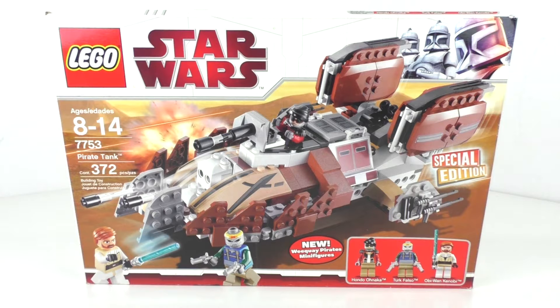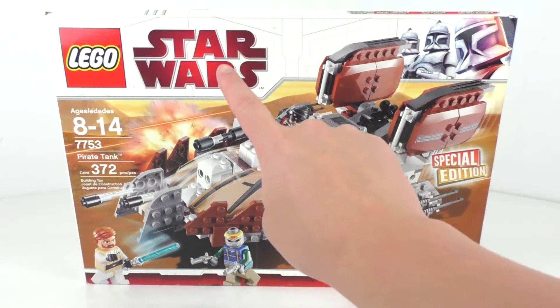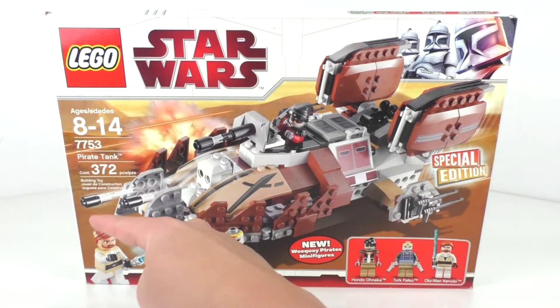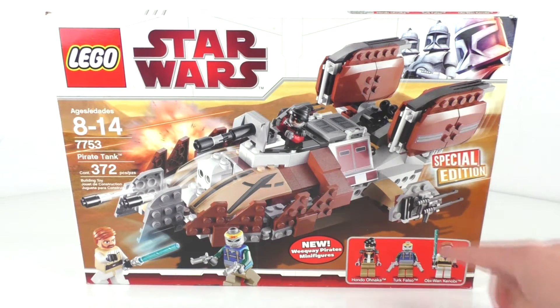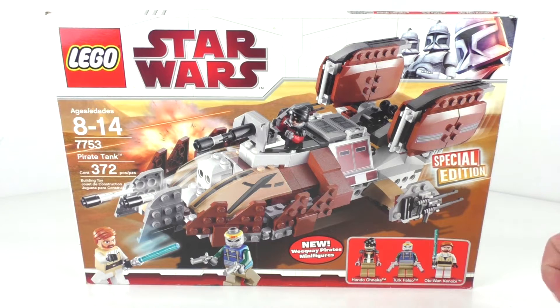I got this set back in the day when it released, so getting right into this and taking a look at the box art right here. We get the older Clone Wars style box art with our three clones at the top and our dark red Star Wars logo. We also get our regular stuff off the side, minifigures down at the bottom, and a new Wee Kui Pirate minifigure. Very nice to see all of that. Another special edition.